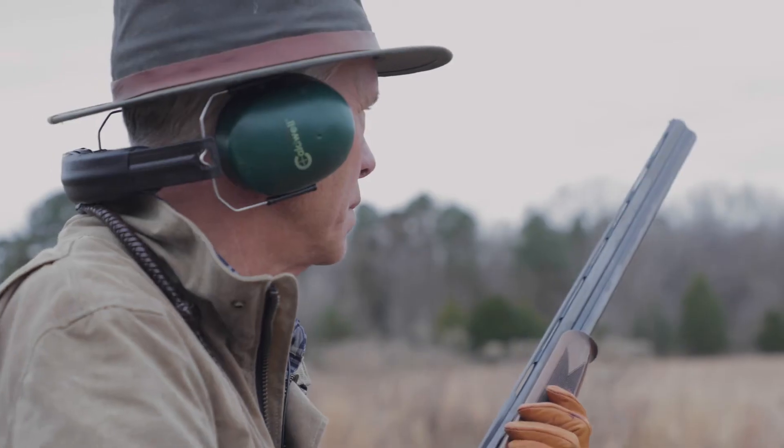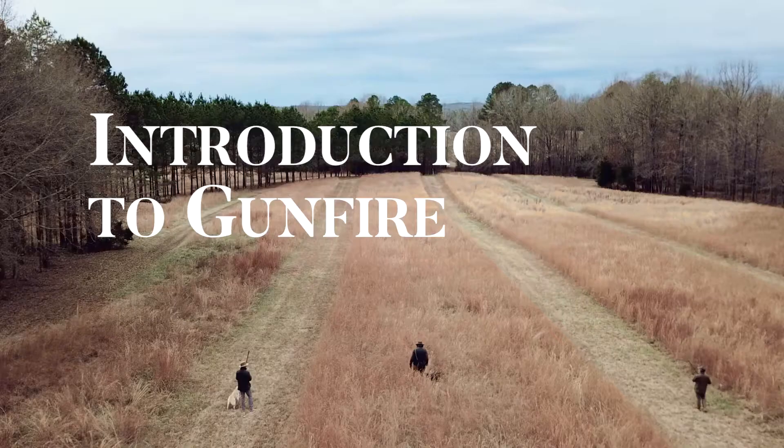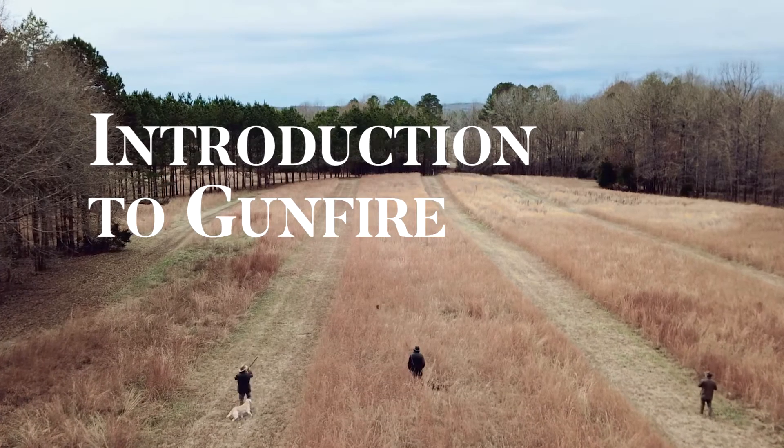If you have a quality dog from good hunting stocks, the likelihood of the dog being gun shy is quite low. Just don't make some mistakes introducing gunfire.